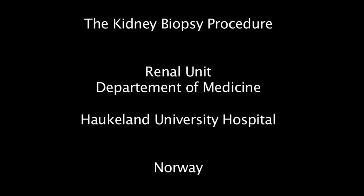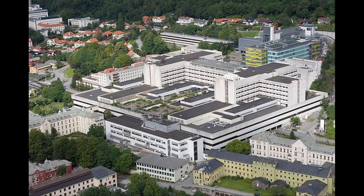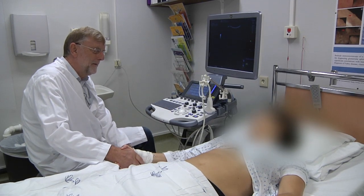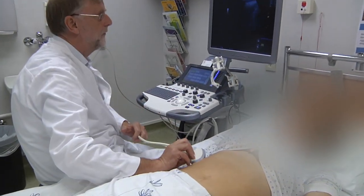This video shows the kidney biopsy procedure at Höklund University Hospital. The patient has been well informed and is lying in the same bed where the biopsy will be done.